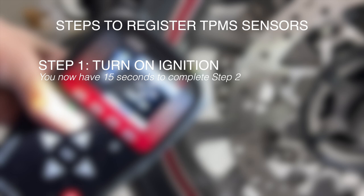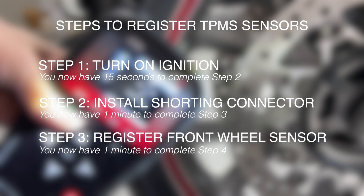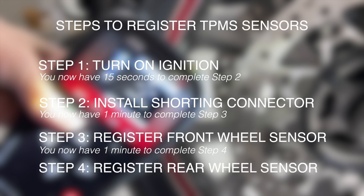Here are the steps to register your TPMS sensors. Step 1: turn on the ignition switch, after which you'll have 15 seconds to complete step 2, which is to install the shorting connector on the left side of the bike. You then have one minute to register the front wheel sensor, after which you'll have another minute to register the rear wheel sensor.